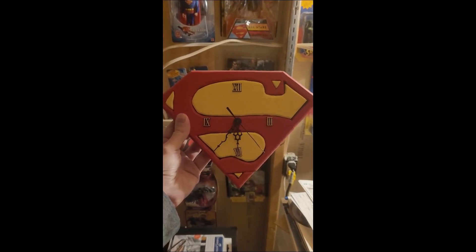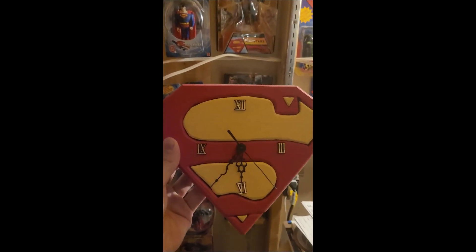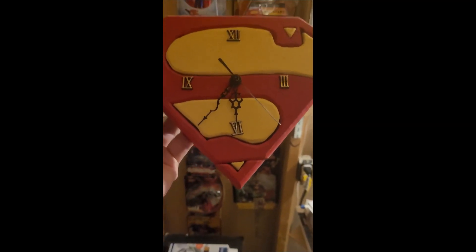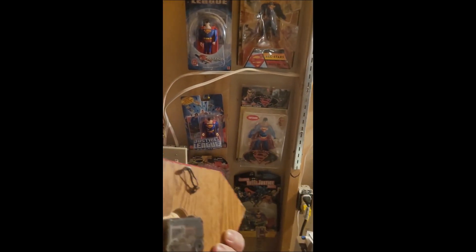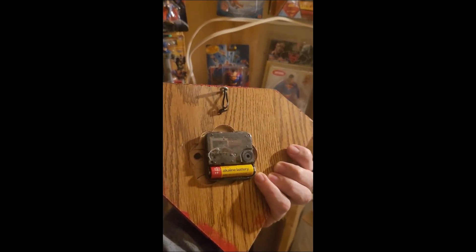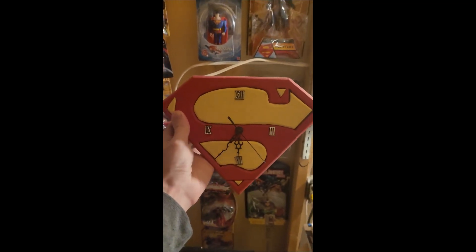Here's a Superman intarsia wooden clock that I made in shop class - it would have been grades seven through nine, I can't remember which grade. It's nice wood and it's been routered. Each piece was cut out individually against the drawing I did, because I like drawing the Superman S. I cut out each piece, sanded it, painted it, and then glued it to a flat board on the back. It's got a clock mechanism in the back - throw in a battery and it works. It has Roman numerals and it just goes tick tick tick.